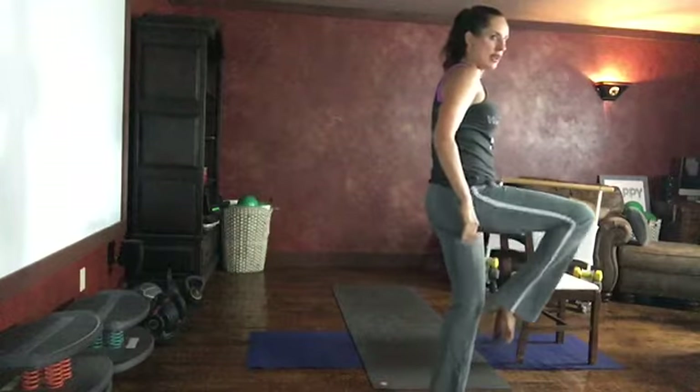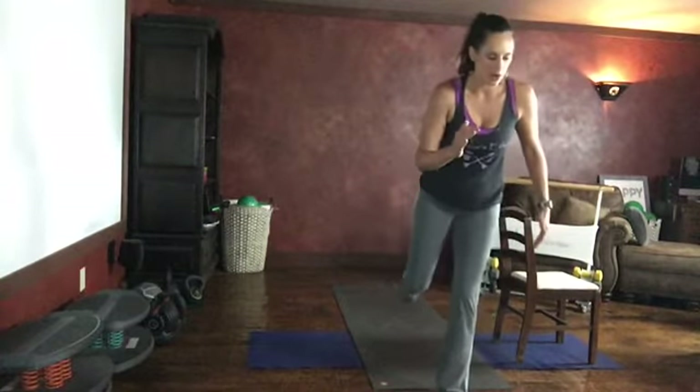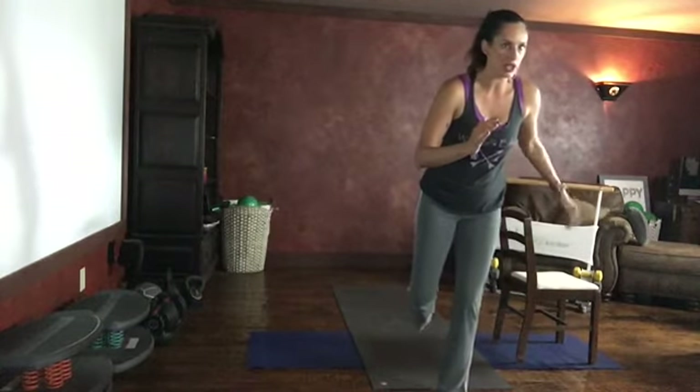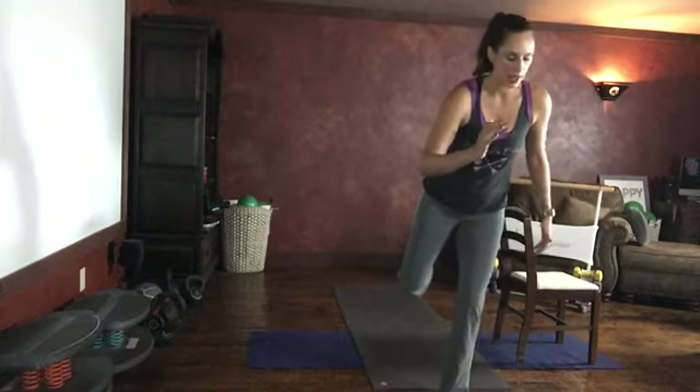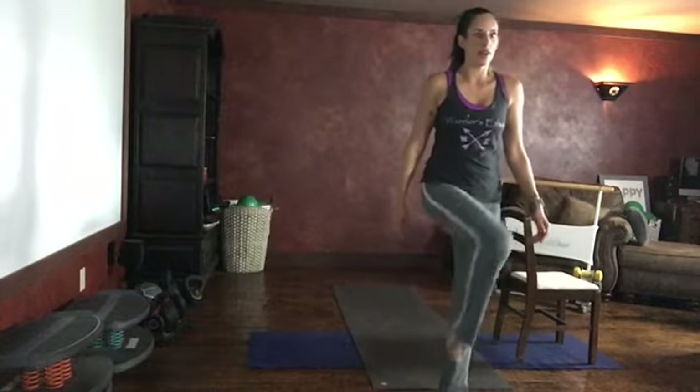Crescent knee — knee up and out, into a runner's balance. You can use your chair for balance right here. Let's do that again — crescent knee, bring your knee up and around like a gate, come back, runner's balance. Two more. Last one — up, open, back. Sink into that runner's balance.